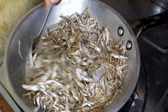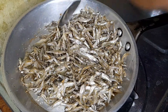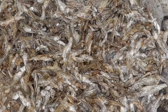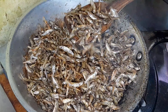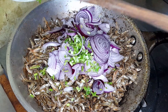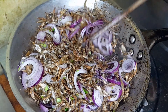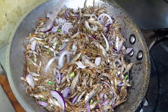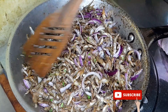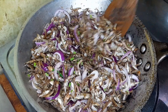By now I know you have guessed what our recipe is today — we are making omena in coconut sauce, yani omena wa nazi. Such an awesome recipe! First, heat up a generous amount of oil in your pan — preferably use a non-stick pan. My omena I had already washed with hot water; make sure that you wash your omena with hot water.